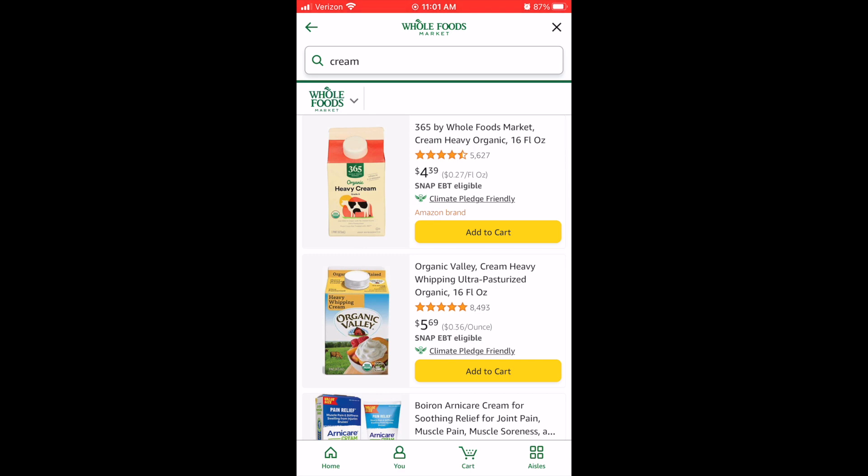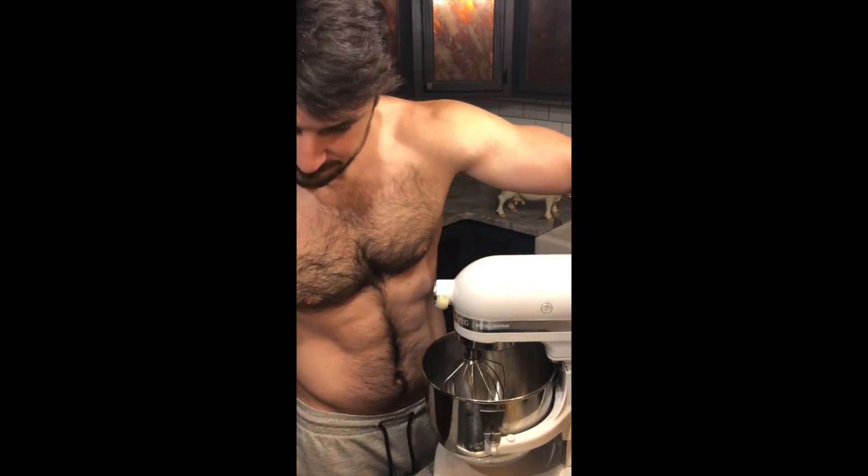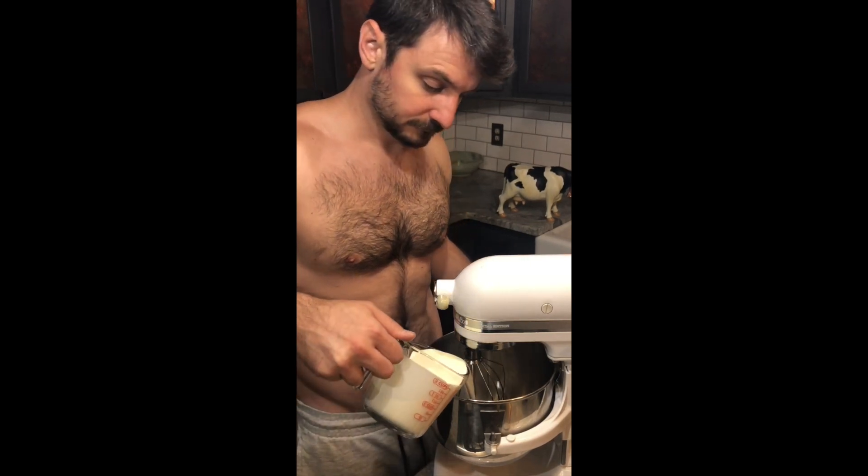For your supplies you're gonna need a stand mixer or an electric hand mixer, but whisking by hand is gonna take a long time so I wouldn't recommend it.